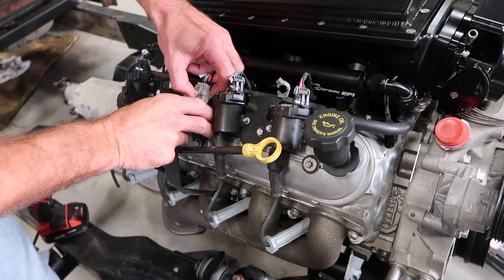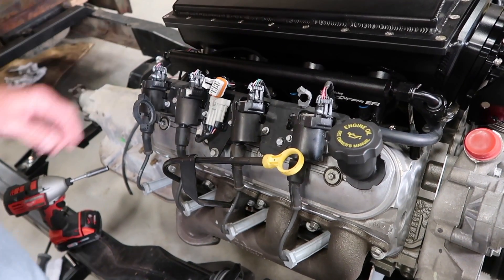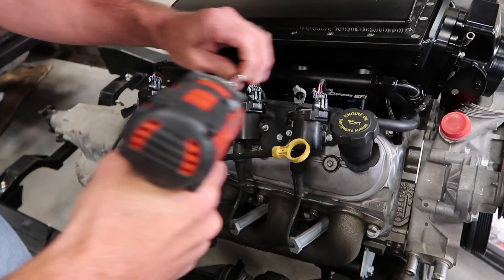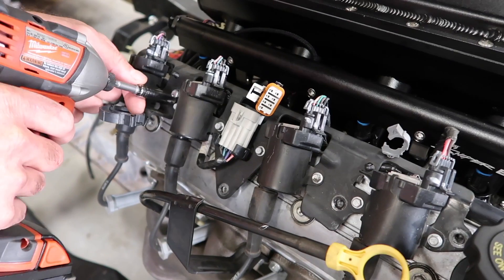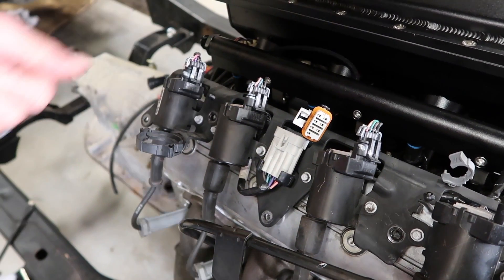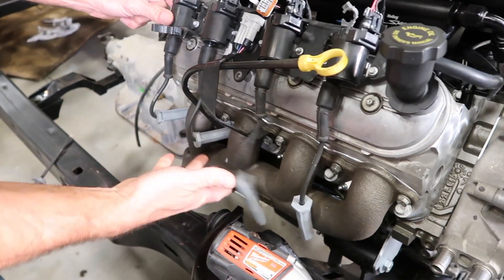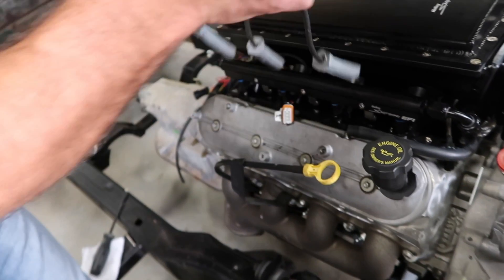You can start by disconnecting the wire connectors that connect the main wiring harness to your coil harness. Then we can remove the bolts that are holding the coils and brackets to the valve covers. Now remove the spark plug boots from the spark plugs, and we can remove the whole coil pack assembly.